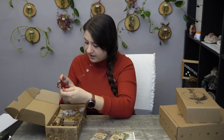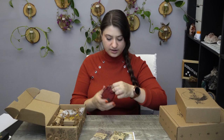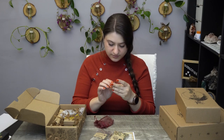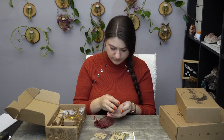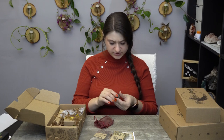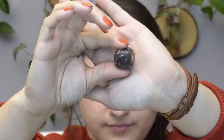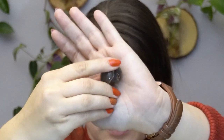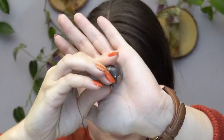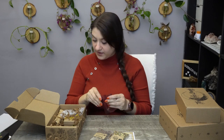We also have a crystal — a tumbled stone. I'm not fully sure what kind this one is. It's a nice tumbled cube-like shape and it feels very dense.